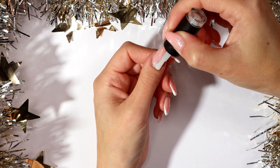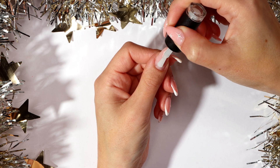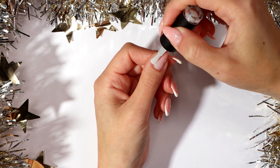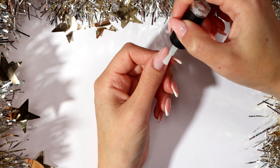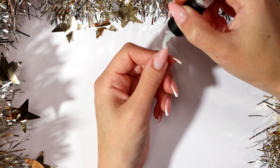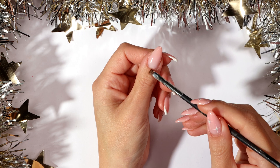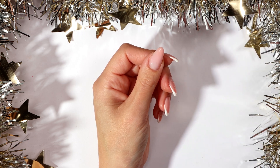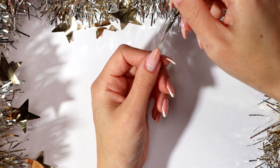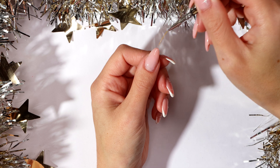Apply a small bead of builder gel and push it towards the cuticle area, making sure it does not touch the skin. Gently move the builder gel from left to right, working up the nail, then cap the free edge. Clean any builder gel on your skin before curing. Using a thin nail art brush, pull some builder gel up the nail as this will help even out the application.